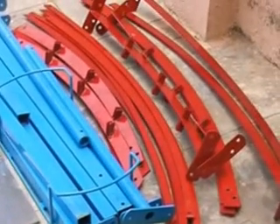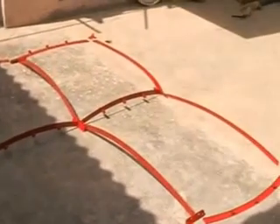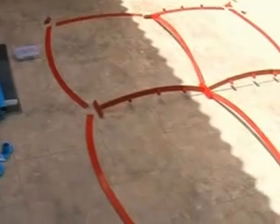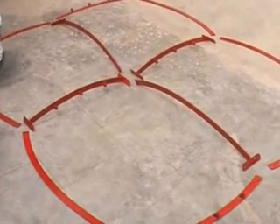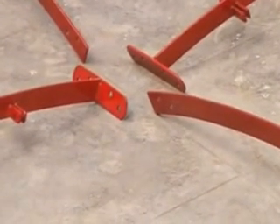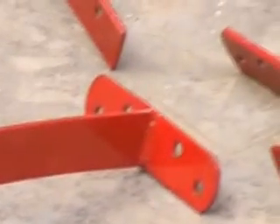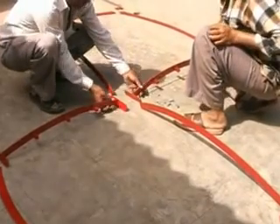We will start the assembling process from the reflector. We have arranged all the components of the frame which will be assembled using only bolts. First of all we will assemble the central cross — in the middle — we will lift this portion and then assemble it with four bolts. The holes are visible here and this portion will be lifted above the ground and then assembled together.